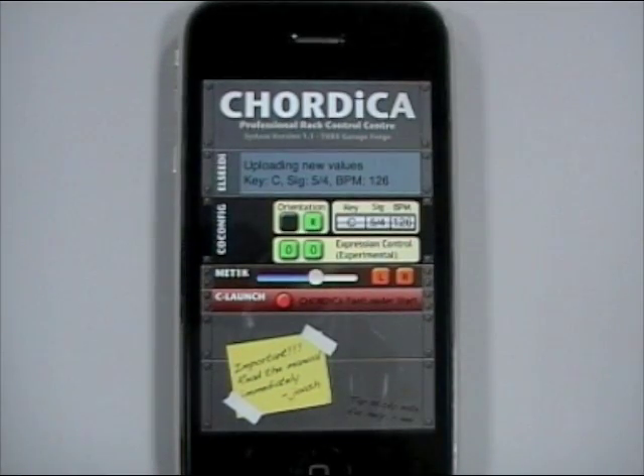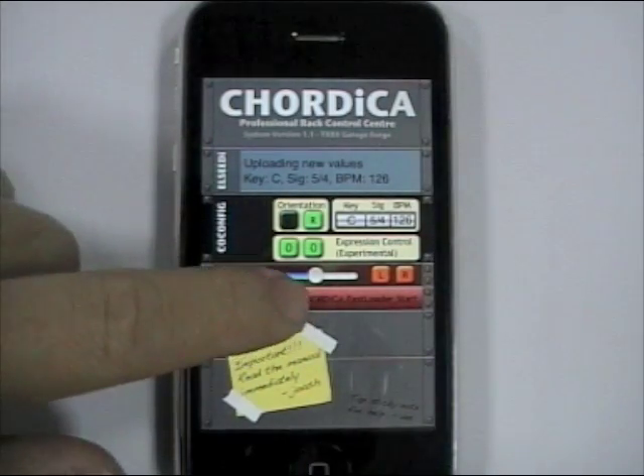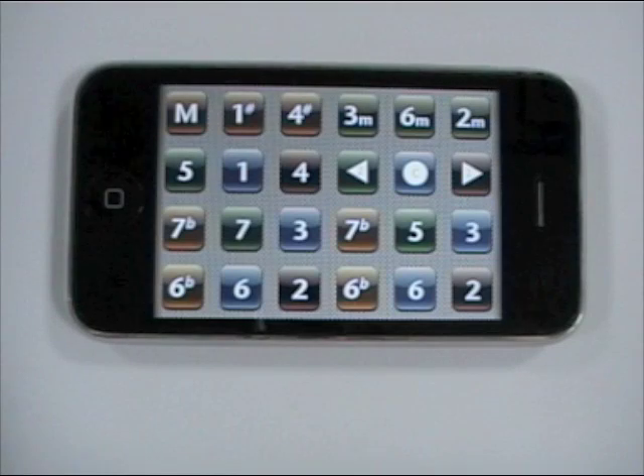One new feature in Cortica 1.1 is a metronome, and I will show you that right now. To see the metronome in action, first we need to set it.